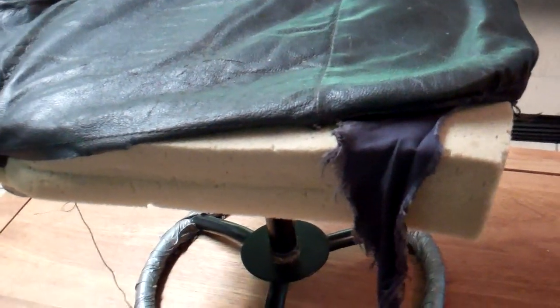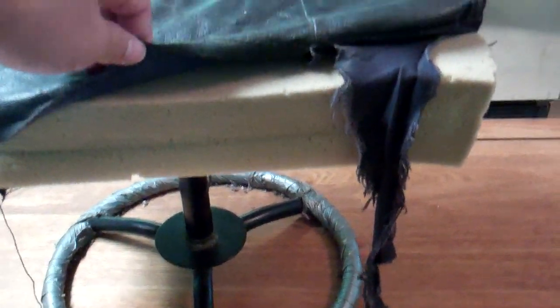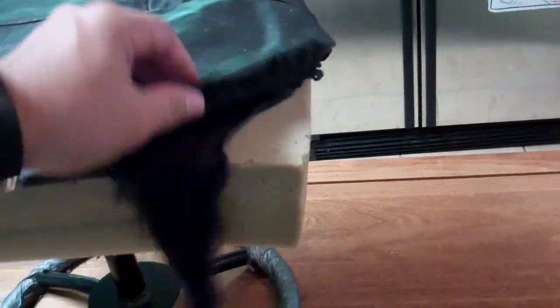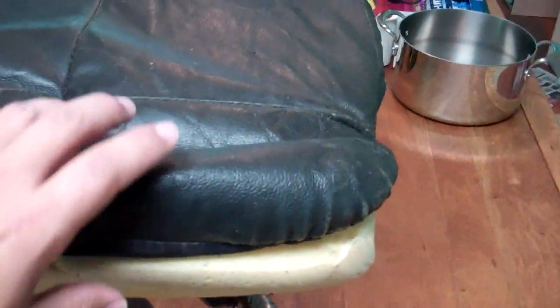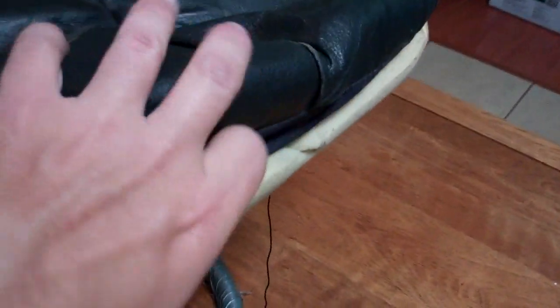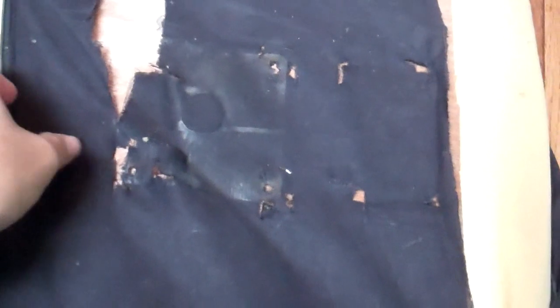How's it going everyone? Today I'm gonna attempt to reupholster this little footstool for my in-laws — it's gonna be kind of a surprise. I hope you like it. This is gonna be a first time for me attempting to do something like this. As you can see, it's all kind of ripped and torn, and I kind of just took it apart already. I'm not gonna do anything with the base, mainly just the fabric part of it.